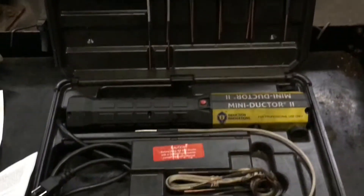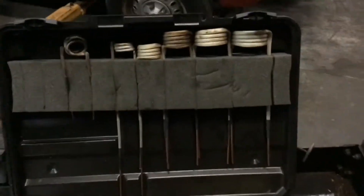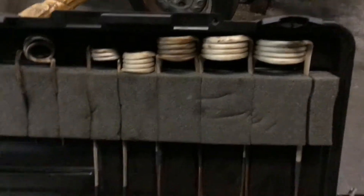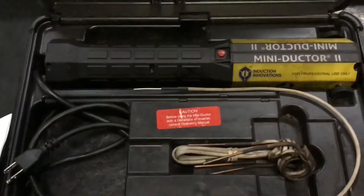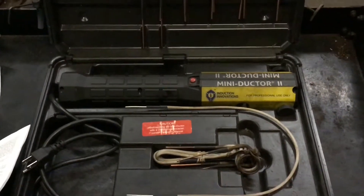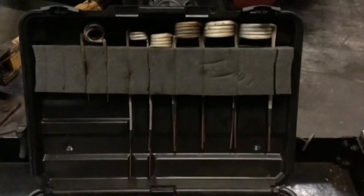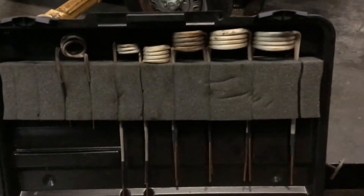Here it is — the case opened up. This is a complete kit that includes several different coils in varying sizes. I've had pretty good use of this tool — I've had it for about four years now and it has saved me a lot of headache and hassle when working on rusty and seized-up bolts. In this kit you get several preformed coils in varying sizes.